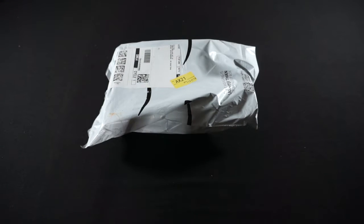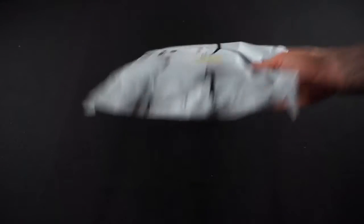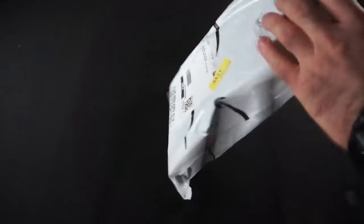First up, we've got this mailer in here. Looks like we've got some lighter packaging, custom Amazon. So let's go ahead and crack this open and see what we've got in here.